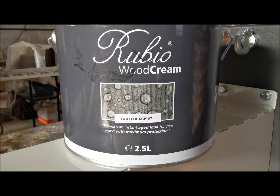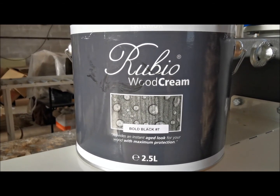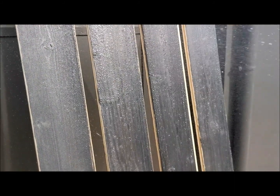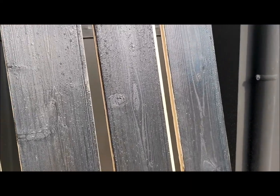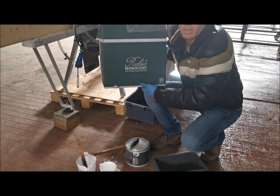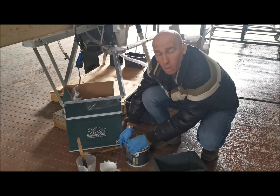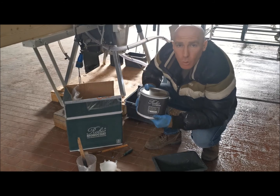That's a very revolutionary product, able to give a very waterproof effect on cladding and exterior boots. We are today testing a product made by Rubio Monocoat, a European brand — it's a very new product for cladding and outdoor wood.